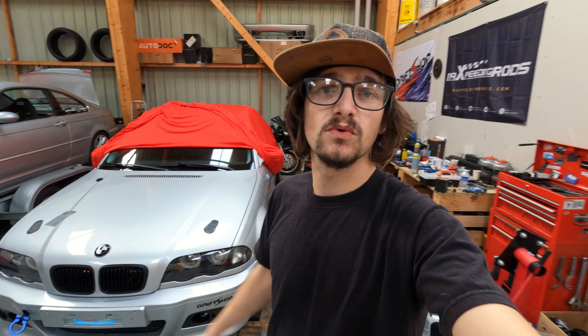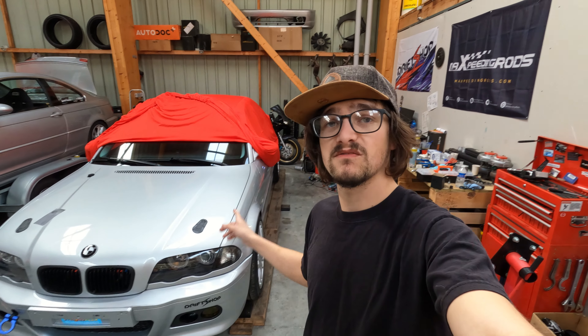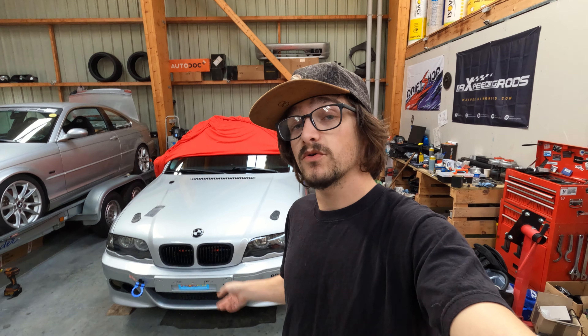On a des préparatifs à faire pour que cette journée se passe au mieux. Elle vient tout juste d'être lavée, on a fait un petit lavage avec le poteau l'autre jour. On va avoir un kit déco complexe qui va venir dessus, et également une petite lame M3 type CSL qui doit arriver sur l'avant.